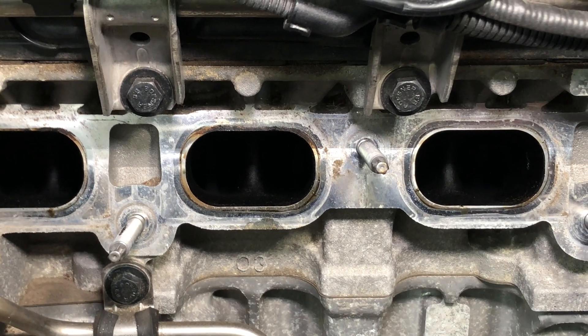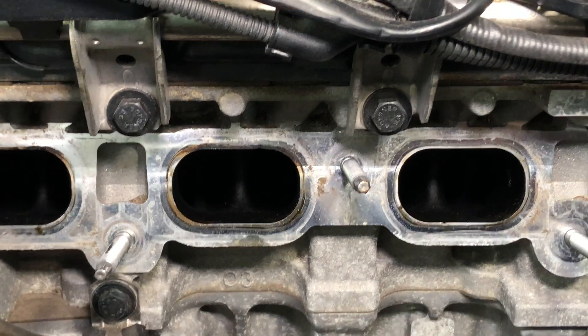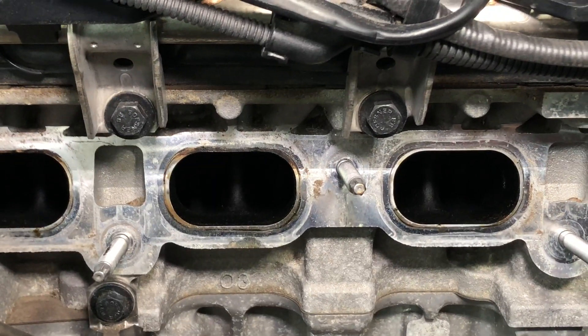We're going to put a small snippet of video into this video to show you a detailed analysis of the inside of this.